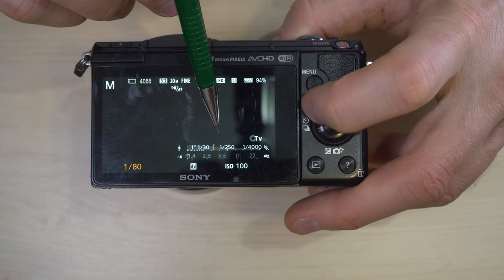Handheld twilight is like night scene but for handheld use. According to the manual, a burst of shots are taken and image processing is applied to reduce subject blur, camera shake, and noise. This takes four images in sequence, stacks them, and eliminates blurriness to give you the best image it can.